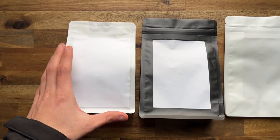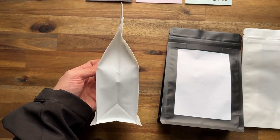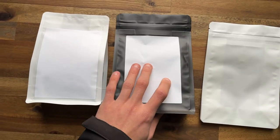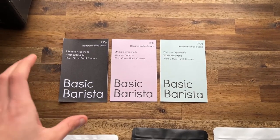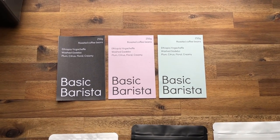I feel like the eco barista bags look really good with the coffee in them. It's really full — there's exactly 250 grams in here. It's a nice compact design for shipping as well, whereas these other ones are a little bit larger and bulkier.